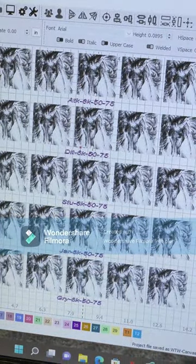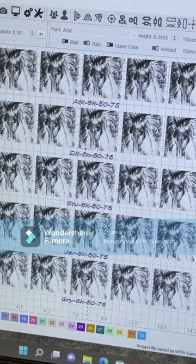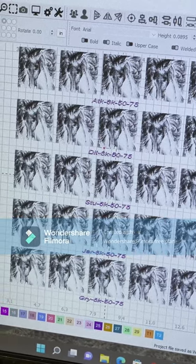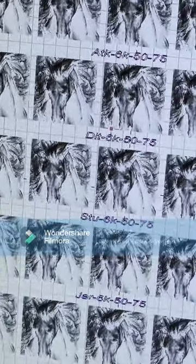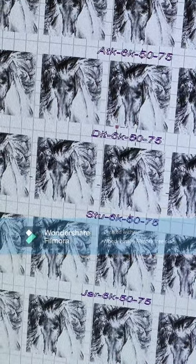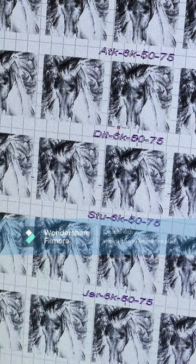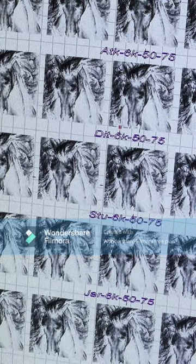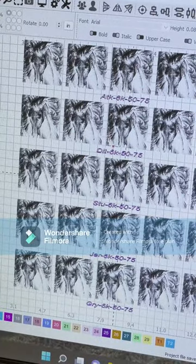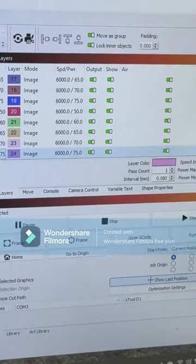If we zoom in here, you'll see I've set this up to run in Atkinson, Atkinson's Dither, Stucky, Jarvis, and Grayscale — all using the same image. At the top and throughout all of them I'm using 6,000 speed and 50 to 75 percent power — that's 6,000 millimeters per minute. You can see over here how I actually have those files set up.